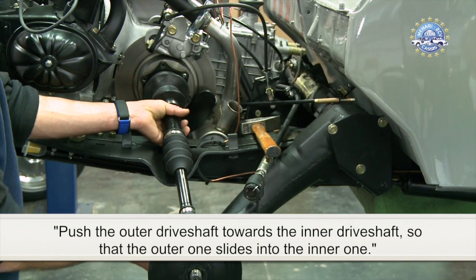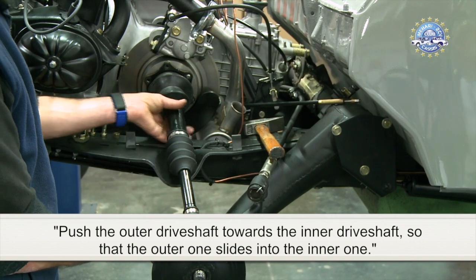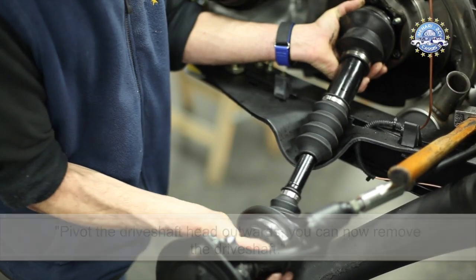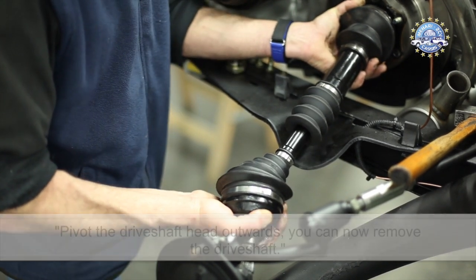Push the outer driveshaft towards the inner driveshaft so that the outer one slides into the inner one. Pivot the driveshaft head upwards. You can now remove the driveshaft.